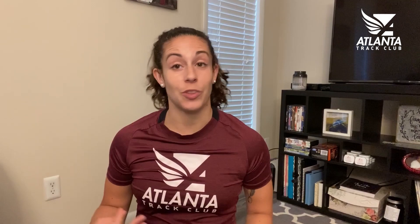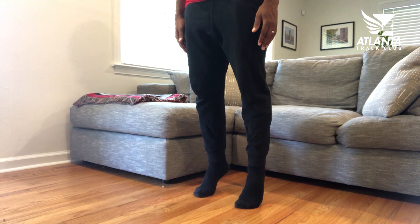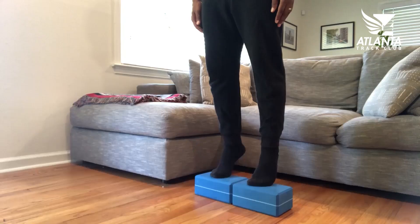That was a tough one for me, but I'm going to keep working at it to get better. Now let's fire up those neglected calf muscles with some calf raises. Start with your feet about shoulder width apart in an upright position with your hands by your side. Contract your calves, hamstrings, and glutes by raising up onto your toes, pressing your heels as high as you can. Then lower yourself in a controlled manner. You can make them a bit more challenging by doing them on a step, platform, or block.